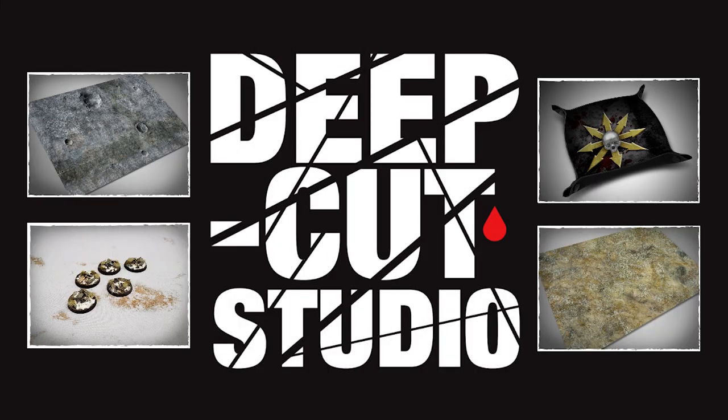This video is sponsored by Deep Cut Studios. For a wide range of fantastic gaming resources such as battle mats, dice trays, and pre-painted bases, check out the description below.